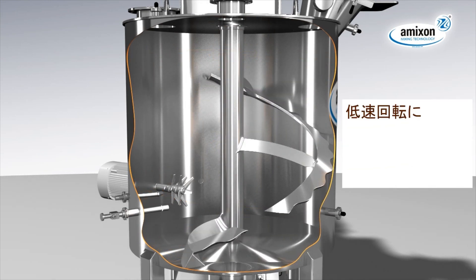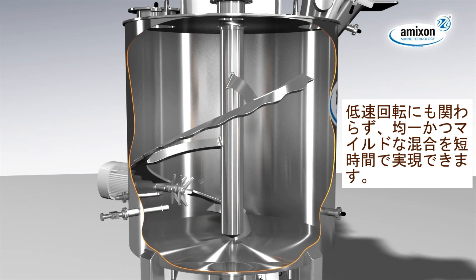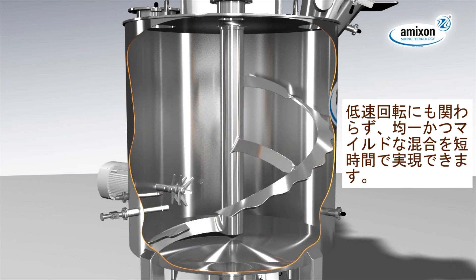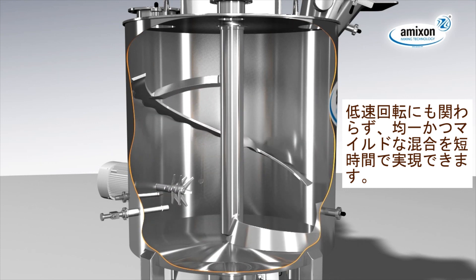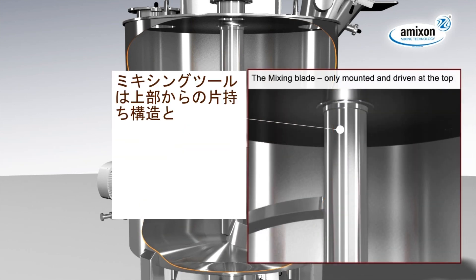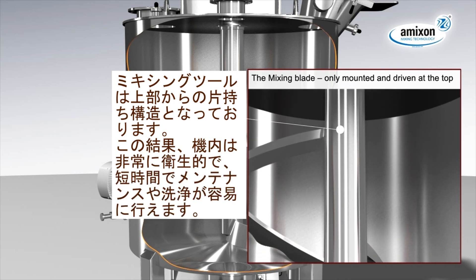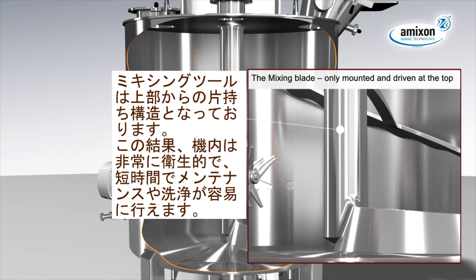First-grade mixing qualities are generated gently but precisely at low rotary frequencies. The mixing blade is mounted and driven at the top only. As a result, the mixer is very hygienic, easy to clean and needs only low maintenance times.